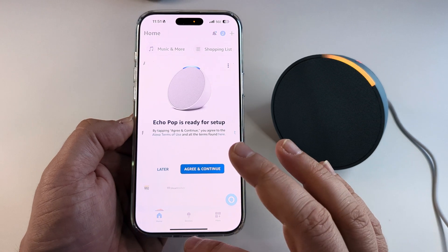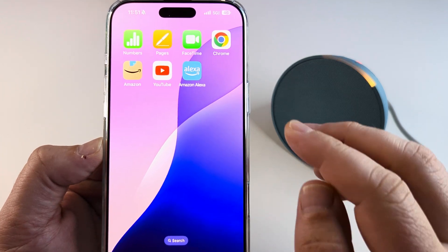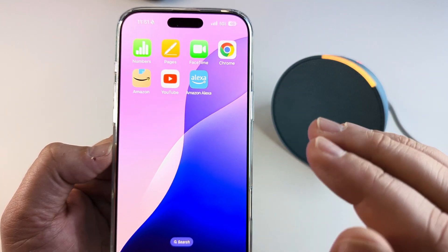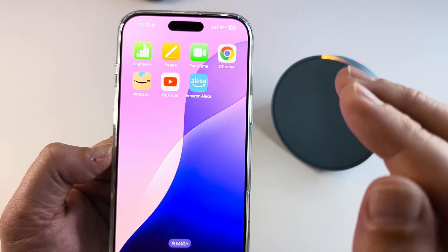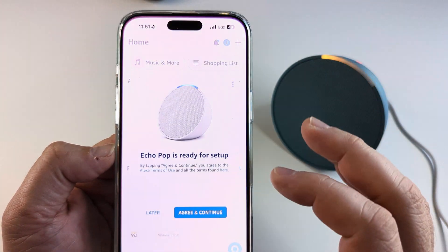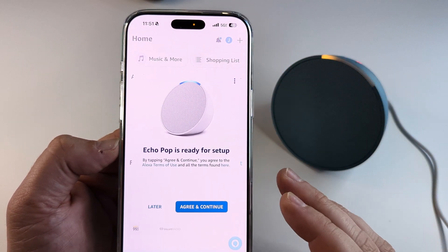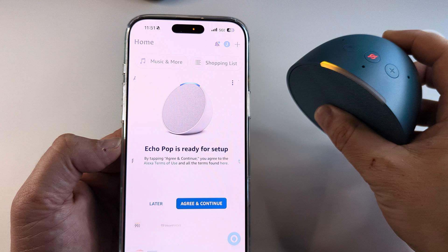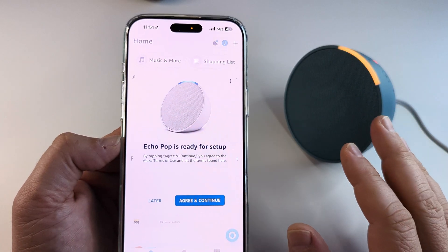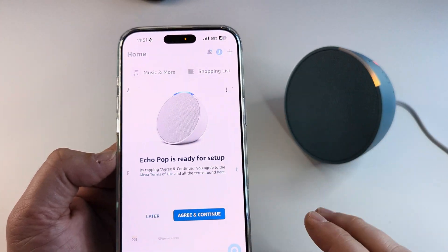The first thing you need to make sure of is that you actually have the Amazon Alexa app on your iPhone. Once you have that installed, make sure you go through the process of putting in all the information before you can get to the pairing or the home screen. Once you get to the home screen and you're ready to pair, make sure that the Echo Pop is ready to pair as well. There are a couple things we can do on our iPhone and on this device to make sure that they work with one another.